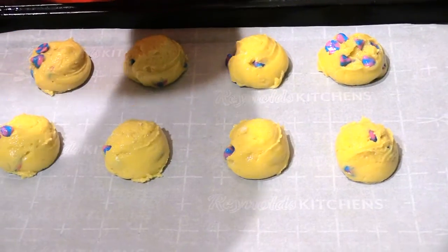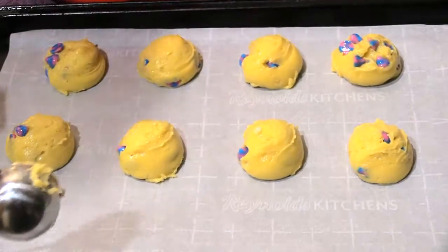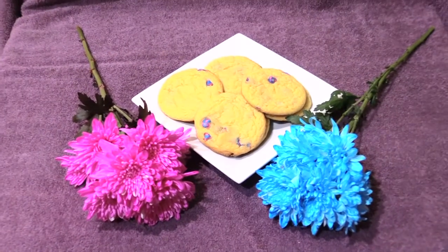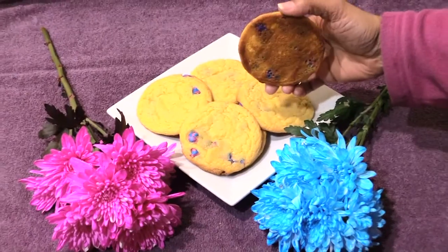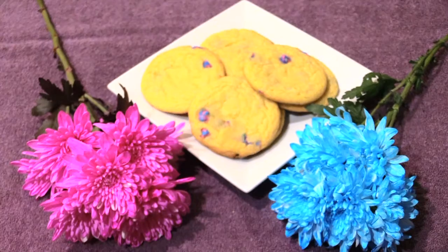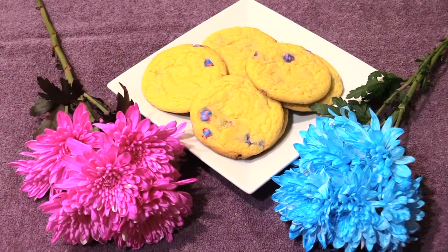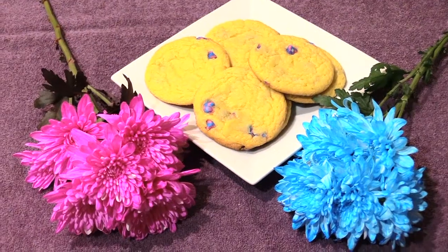These cookies turned out great — it took about nine and a half minutes to bake. They turned out nice and golden brown at the bottom. These are called cake cookies, so if you like these please like, subscribe, and share, and check out other helpful videos. Thanks!